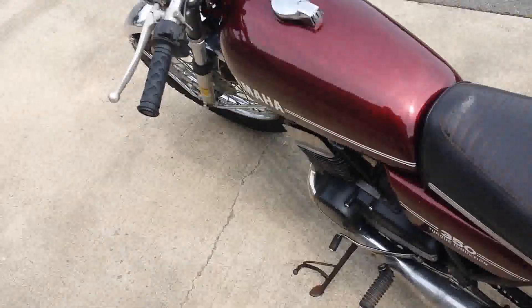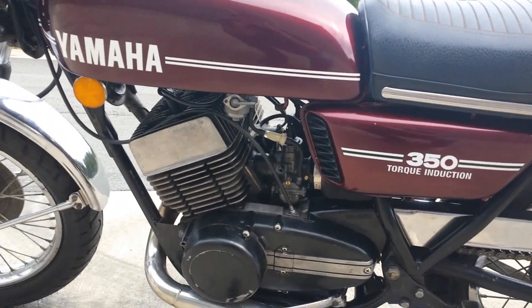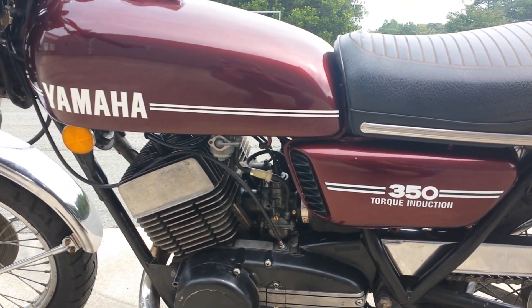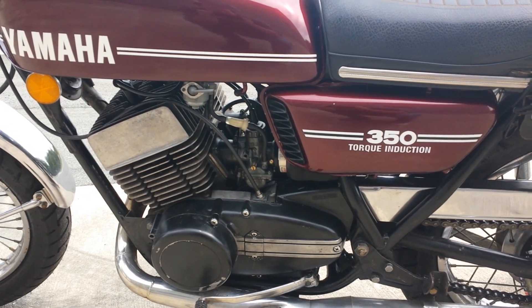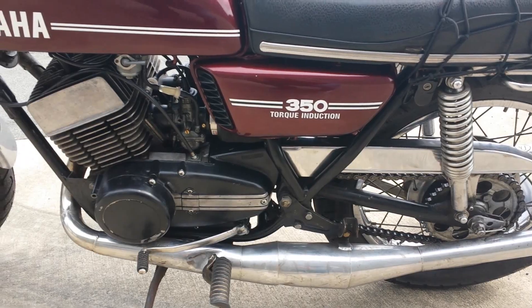This bike runs great. Rebuilt the carbs, ultrasonically cleaned them. The gas tank was spotless almost inside. Rebuilt the petcock, new fuel lines, fuel filters. It has uni-pods instead of the stock air box, but I do have the stock air box for whoever is interested.